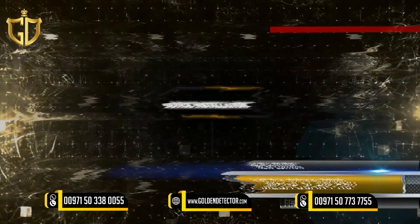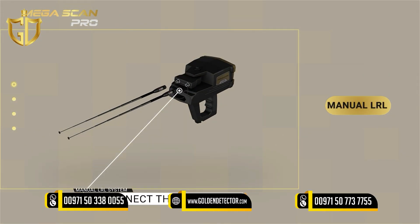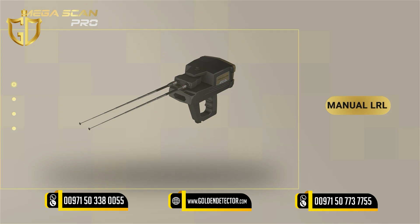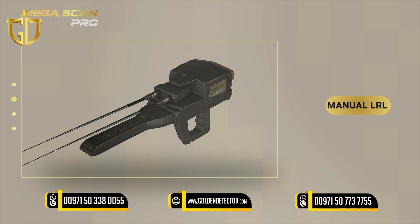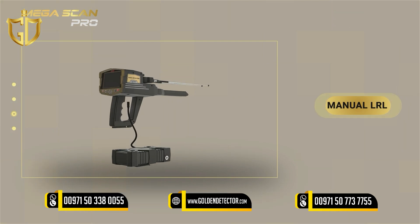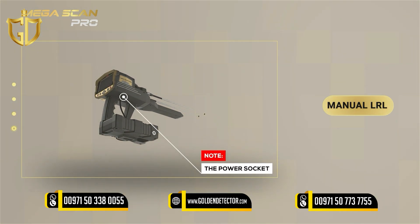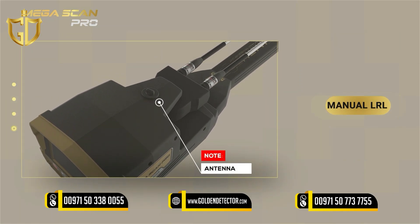Device Installation: 1. Connect the antennas into the sockets in the device. 2. Connect the IMT you probed to the device. 3. Use the power socket on the bottom of the main unit to connect the battery. Note: make sure the lock of the antenna unit is closed so that they are stable during use.